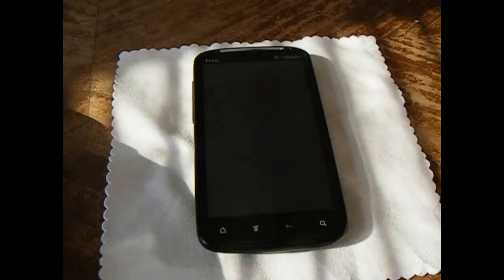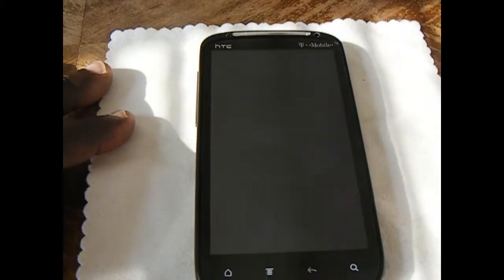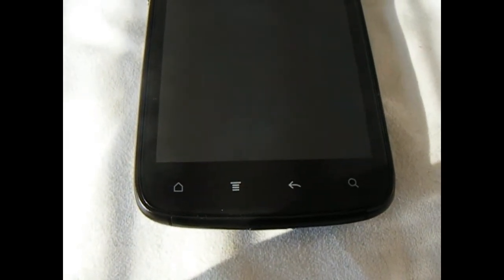I'm going to do a quick walkthrough of the phone itself. It has a 4.3 inch quarter high def super LCD display. Underneath the display, we have four capacitive buttons for home, menu, back and search.